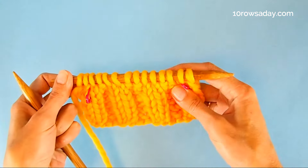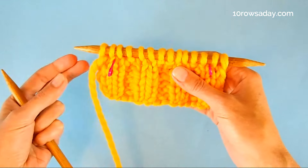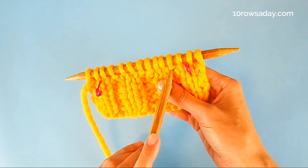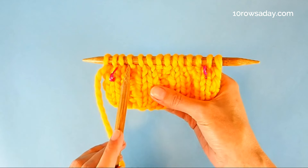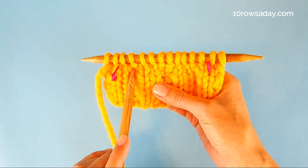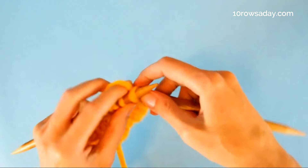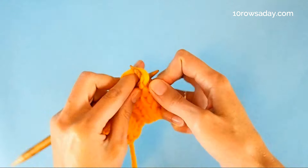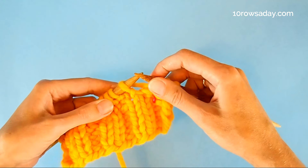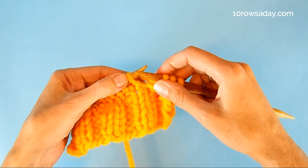Now that we've decreased some stitches, the pattern won't be the set knit two purl two ribbing — or whatever type of ribbing you're working in — because we have one less purl over here and one less purl over there. We don't blindly work knit two purl two; we work stitches as they present themselves, both in right-side rows and in wrong-side rows. For example, right now I'm going to purl two, which is exactly what my knit two purl two pattern tells me to do.